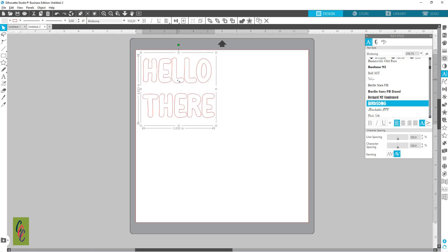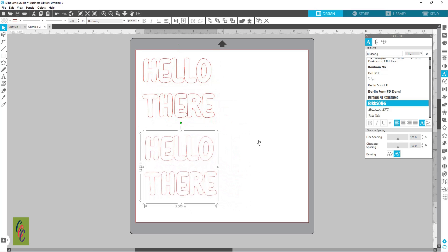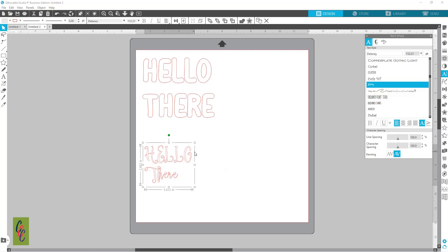I'm going to make a copy by holding down Alt, clicking and dragging to make a copy. Then we'll do one with a script font.